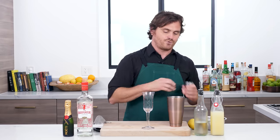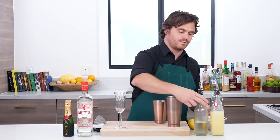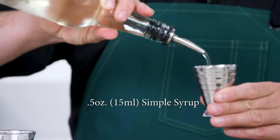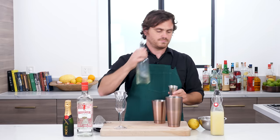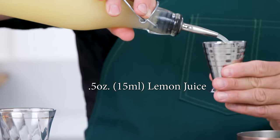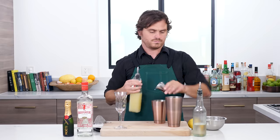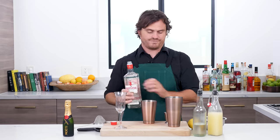All right, that's enough history. Let's get into making the cocktail. First thing we're going to do is half an ounce of simple syrup and half an ounce of lemon juice, and then just one single ounce of gin. Today we're using Beefeater.